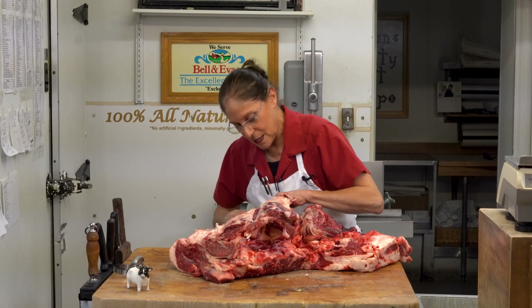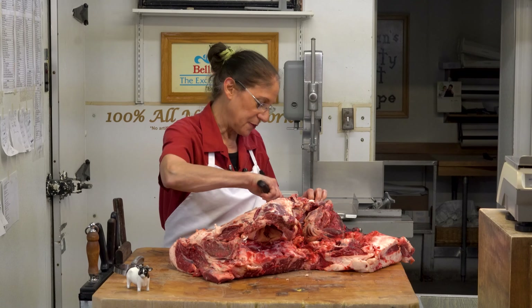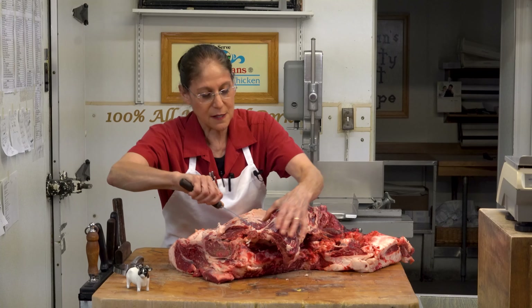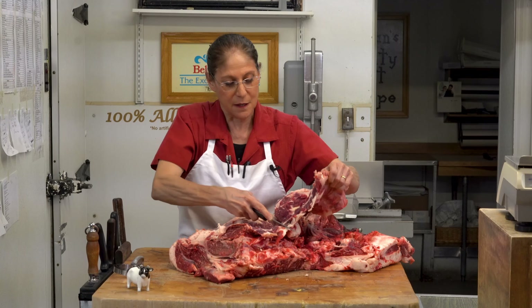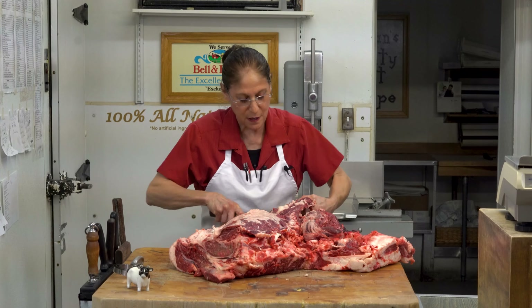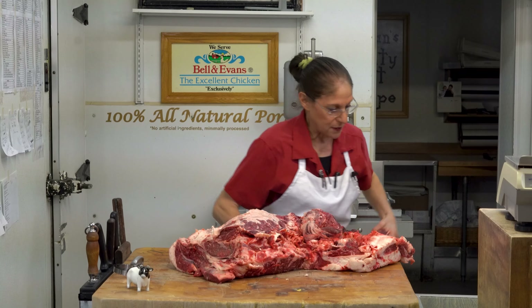Just like any other part of the animal, there are muscles within the muscles, there are tendons, and what we refer to as gristle. We like to take a lot of that out so that you aren't eating something that isn't as flavorful. So I'm going to pull off some of these muscles and we're going to get down to the nitty gritty here, and I'll show you what it's going to look like.